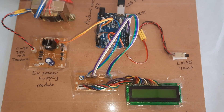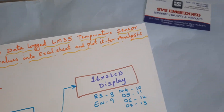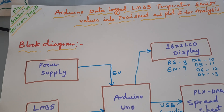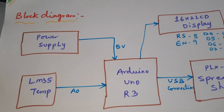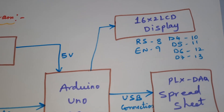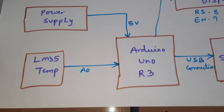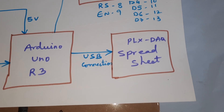Hi, we are from SVS Embedded. The project title is Arduino data logger: LM35 temperature sensor values into an Excel sheet with plotting and analysis. We are using a 5-volt power supply board, Arduino Uno R3, 16x2 LCD display, and LM35 temperature sensor with a range of minus 55 degrees centigrade to 150 degrees centigrade, and a USB cable connected to the PLX DAQ spreadsheet.